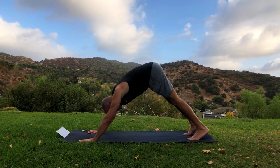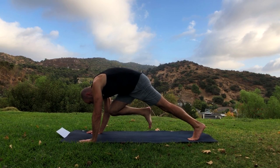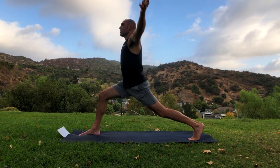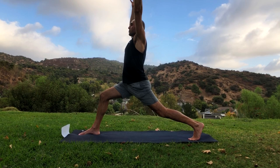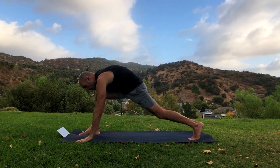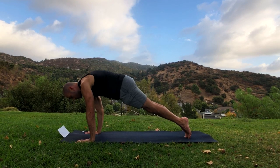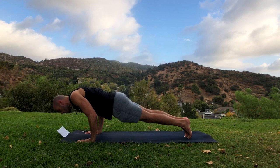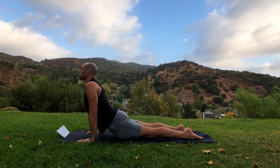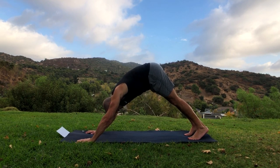Now go into downward facing dog, lifting those hips up into the air. Raise the right leg up, drop the left heel down. Bring the right knee in toward your nose — bring it in closer — then put your shoulders over your wrists and step the right foot forward, replacing your right hand. Raise the arms up into a crescent lunge — relax the shoulders, like you're holding a big beach ball. Drop the hands down, step the foot back into plank. Lean the shoulders forward ahead of the fingers, push through the shoulders, and lower down slowly. Now upward facing dog — straighten the arms, only the tops of the feet touch as you look up — then back to downward facing dog.